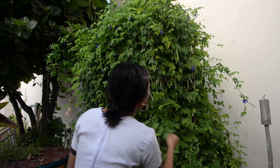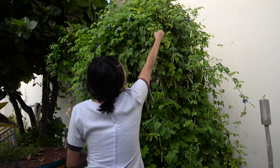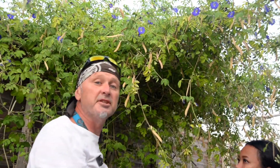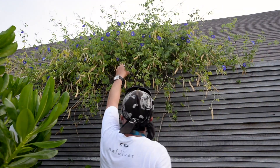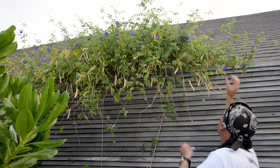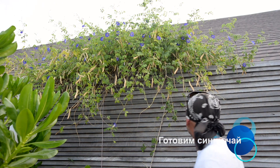Сначала нам нужно собрать вот эти синие цветочки для того, чтобы заварить красивый хороший чай. Собираем нехитрый урожай. Обычно я собираю яблоки, а тут я собираю цветы и бабочки для того, чтобы сделать синий индонезийский чай. Будем квасить чай.